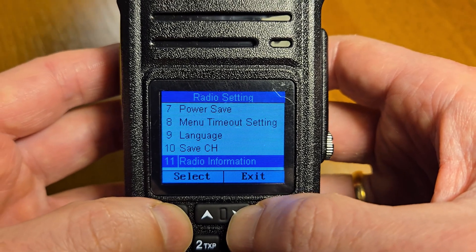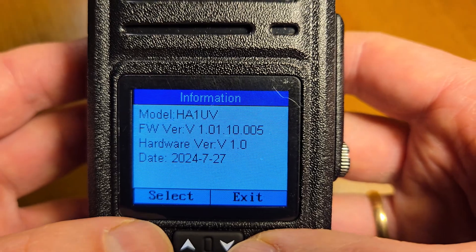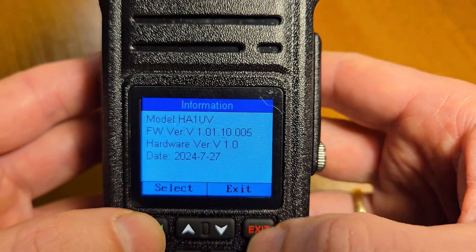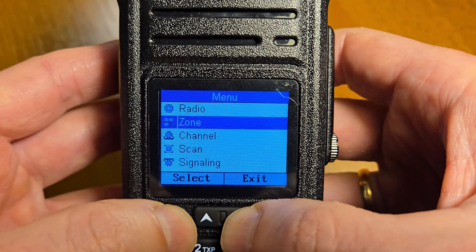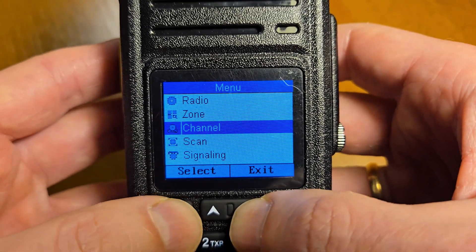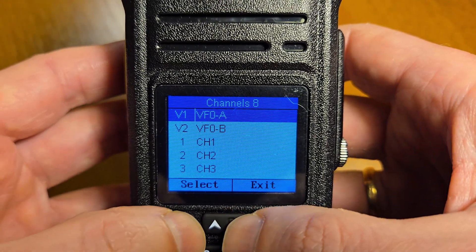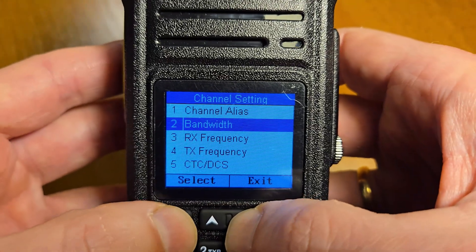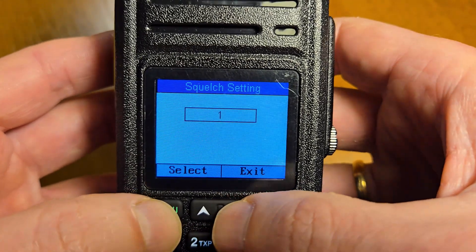Save channel, radio information showing hardware and firmware version. Then zone and channel menus. In the channel menu you can see the bandwidth settings.